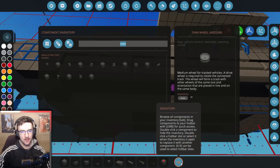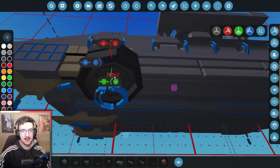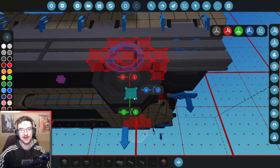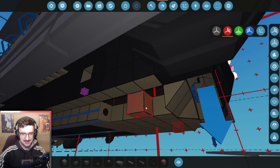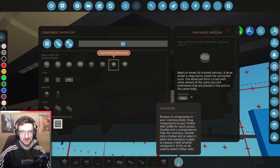What we're going to do is go to tank wheel medium — we're going to attach that one at the front, then go backwards. This is super annoying because this is here and it's in the way. We're going to delete that, delete that, delete this, and we're going to have it go there instead. That might be a little bit silly, but we'll see.